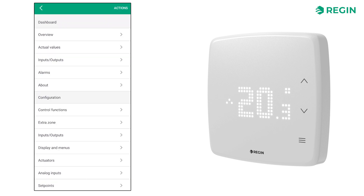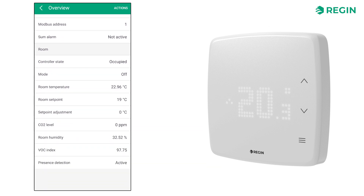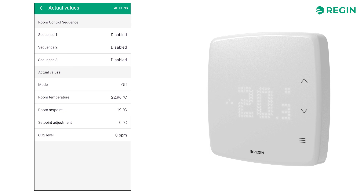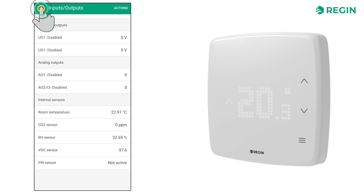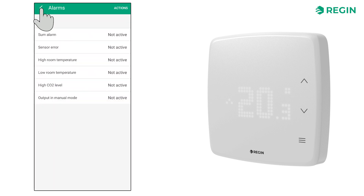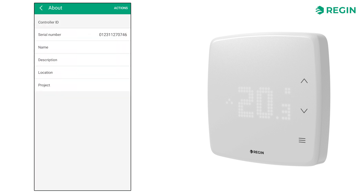Upon login, the top of the screen contains the dashboard with a few subsections. There is the overview page where you can see the current values of system and room settings. Next, we have the actual values page, followed by inputs-outputs, where you can view the actual values of all the IOs and the built-in sensors. The alarms page is an overview of all active or inactive alarms. And lastly, the about page provides identification information about the connected controller.